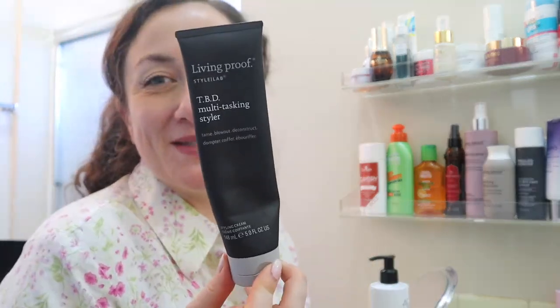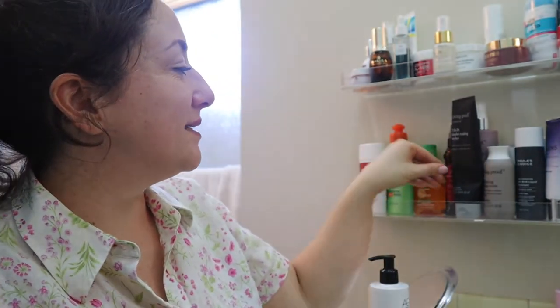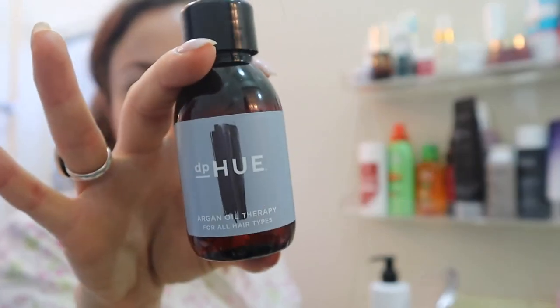This is so messy you guys, I'm really embarrassed — I am really opening myself up. This is Living Proof TBD Multitasking Styler — I've talked about that as well. This is another hair oil, DP Hue — this is my least favorite hair oil that I have.